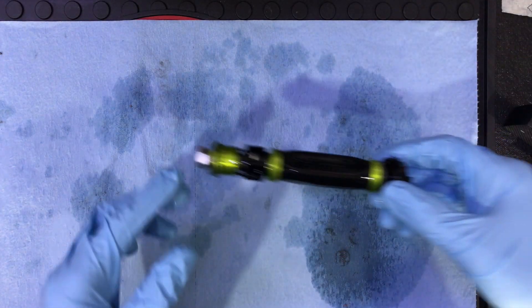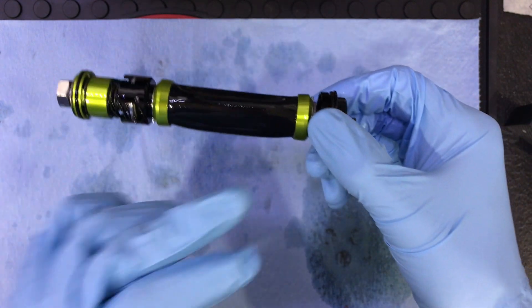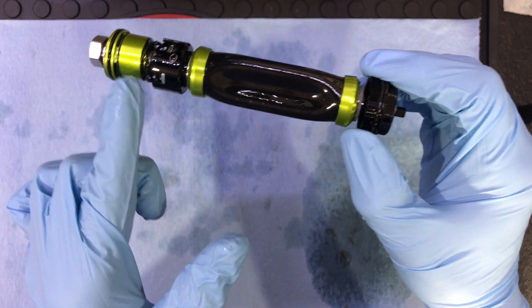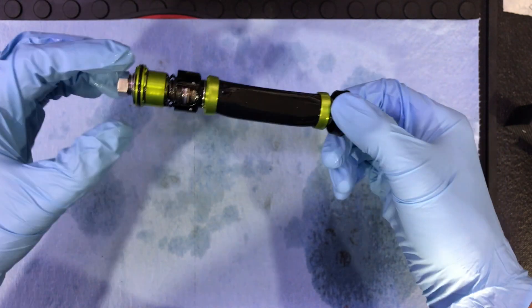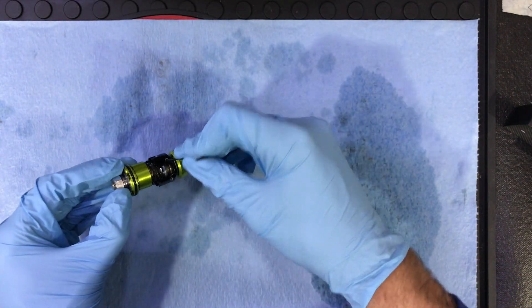Now that we have the damper out, we can start taking it apart. Just so you know, this is the bladder, the shim stack is right in here, and this is the piston — so we're going to be working on this section down here. But in order to get that off, we first have to take these little screws out.